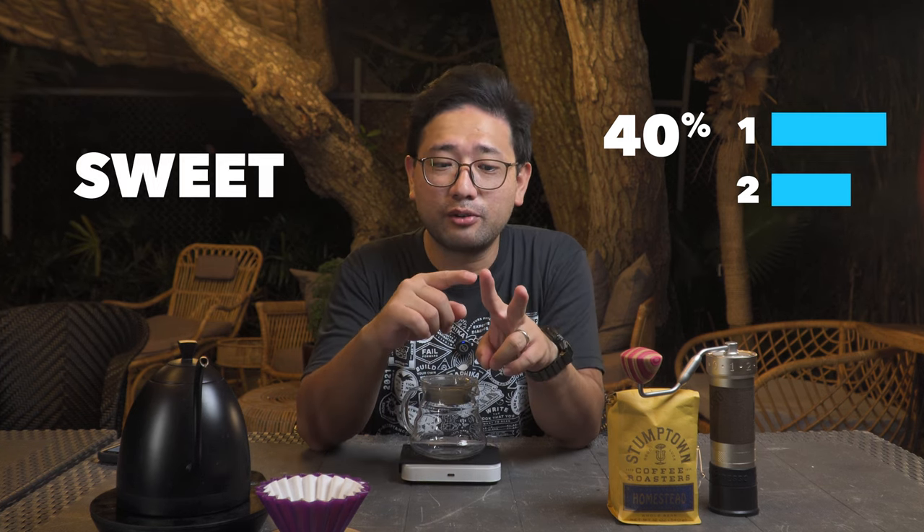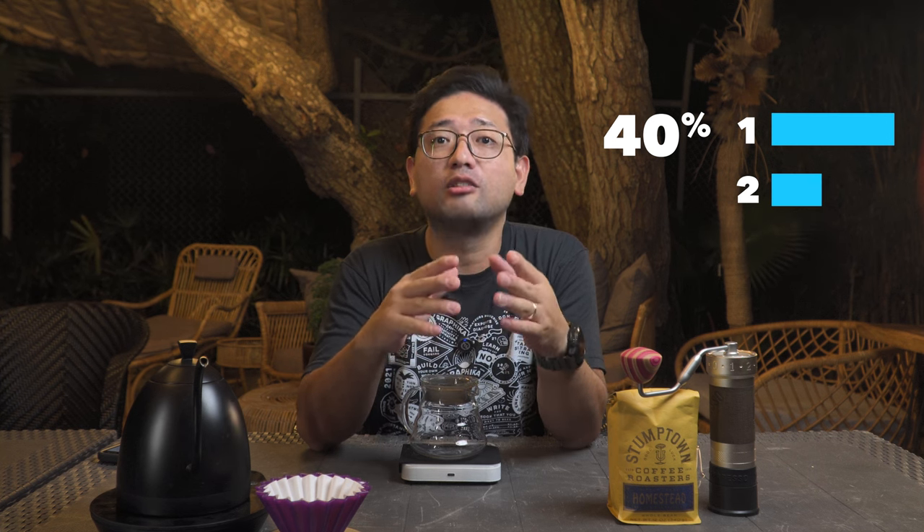The name '4-6 method' comes from the way you divide your water — 40% and 60%. The 40% of the water is divided again into two pours. If you have less water on your first pour than the second pour, your coffee will come out sweet. If you have more water on your first pour, the coffee will come out bright. The 60% can be poured all at once, divided into two, or most famously, divided into three.